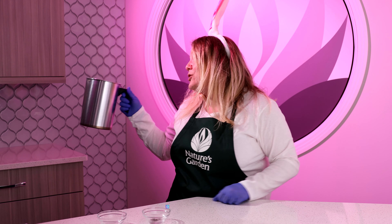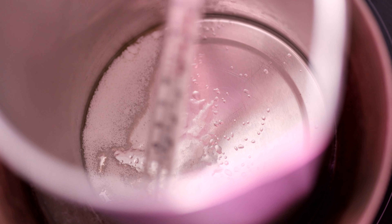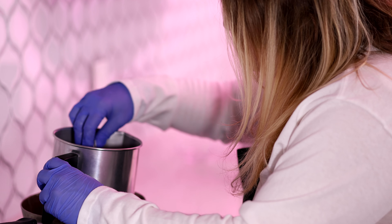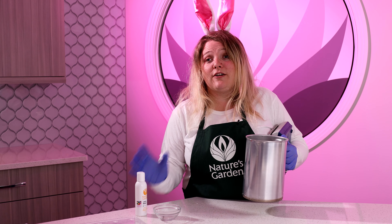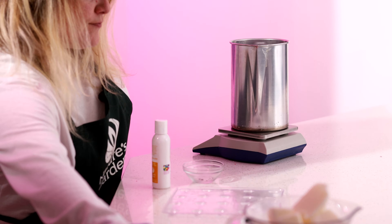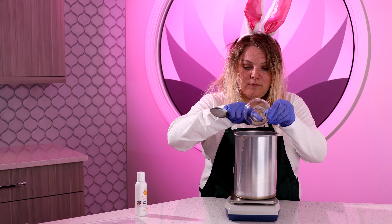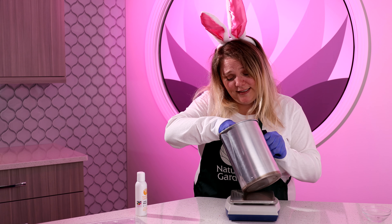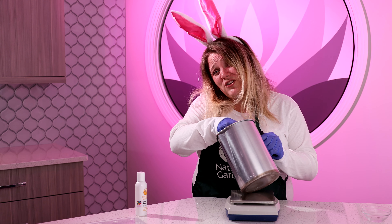I've melted my wax to 195 degrees. I'm going to go ahead and stir in my color block. We're just putting just a little bit because we don't want it to go too dark — we want it to be kind of a pastel color. You can add as little or as much as you want.